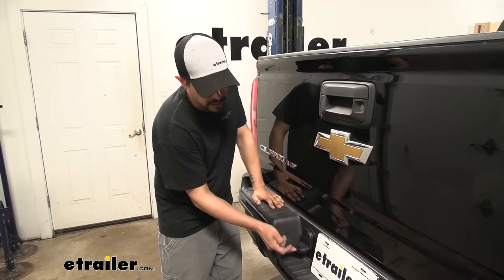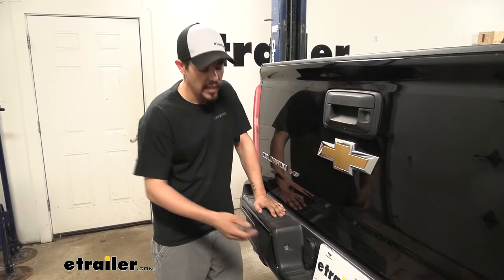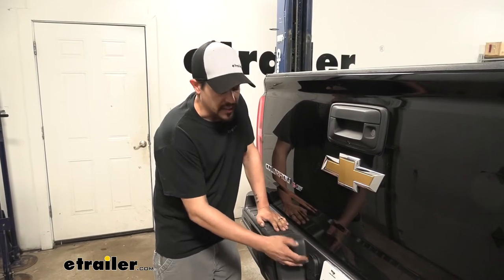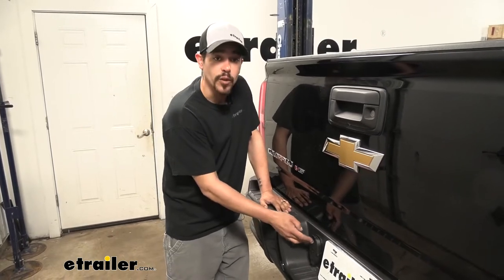Our four-way trailer connector on the bottom is going to provide us all of our light functions like our taillights, turn signals, and brake lights. The seven-way is going to also provide those light functions but it's also going to give us a way to add a brake controller and have that brake output signal, our reverse light signals, and a 12-volt power source.